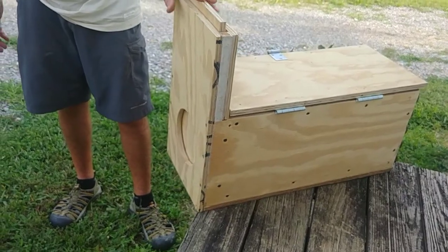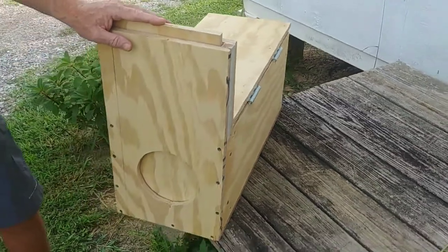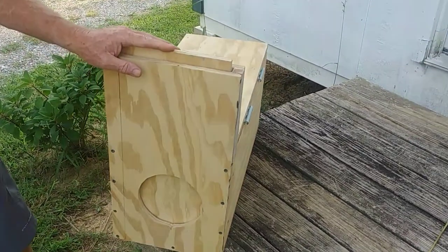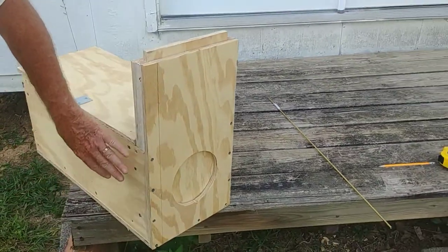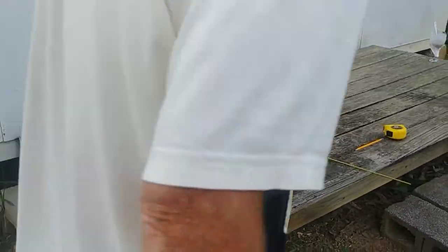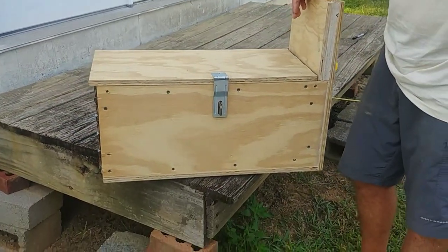We actually caught one with this trap last night and rehomed him — and were able to do it, thank God, without him ever even spraying. The reason for that is because we've made it out of a box that he can't see through, so that keeps him a little bit more calm.